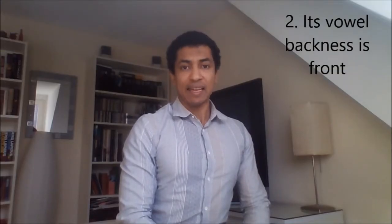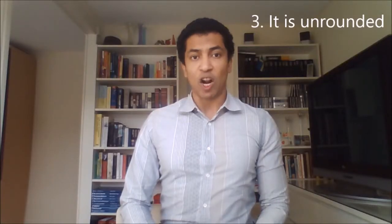When you say AH, your tongue is slightly higher than when you say æ. Its vowel backness is front, and that means you position your tongue as far forward as possible in your mouth without creating a constriction, which would be classified as a consonant. It is unrounded, which means you're not allowed to round your lips.